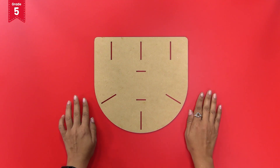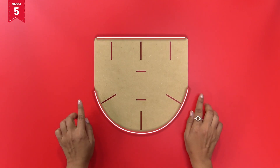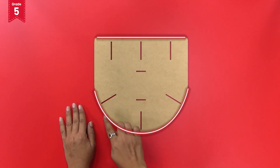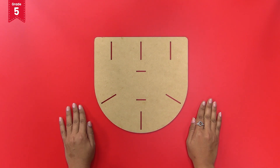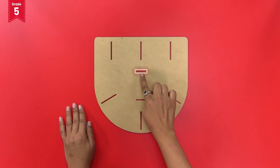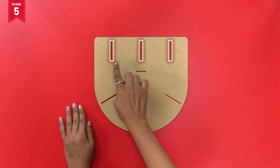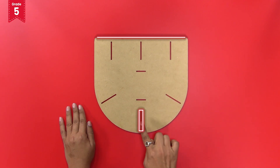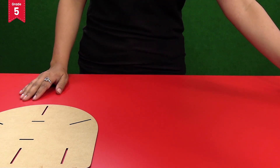The base plate has a straight side and a curved side. Remember, the straight side of the base plate is the front and the curved side is the back. Now observe the slits present on the base plate. You will see two short slits on the central part, three long slits on the front side, and three long slits on the back side of the base plate.